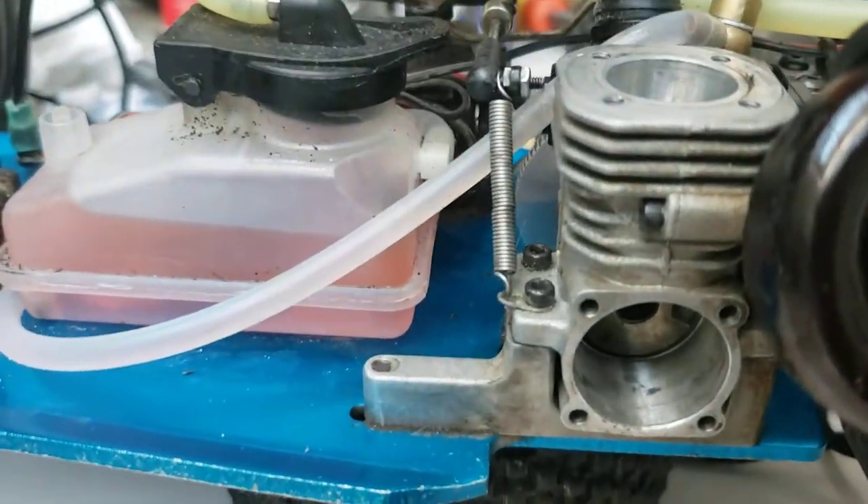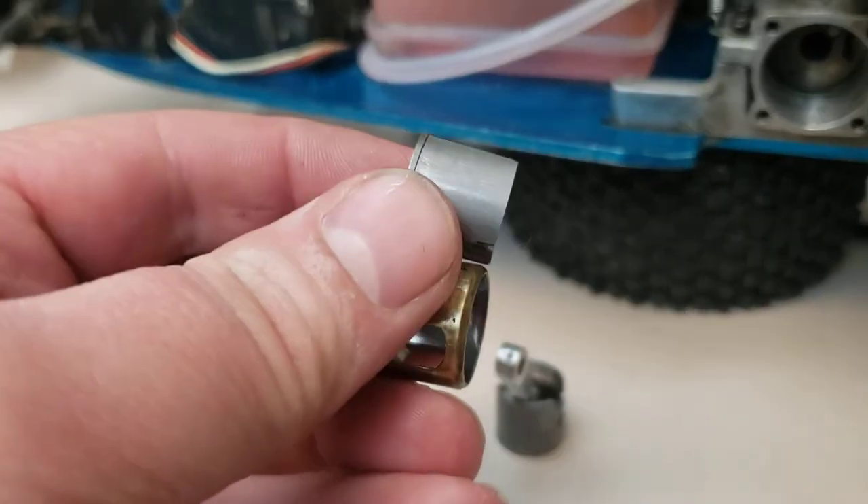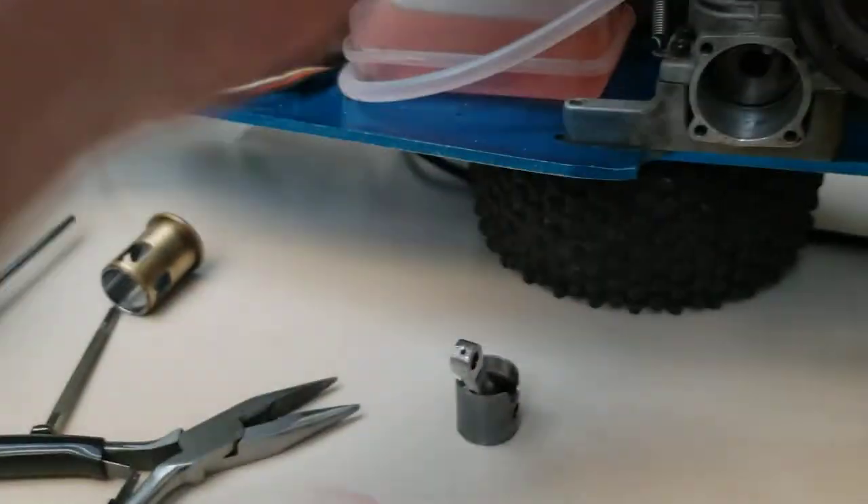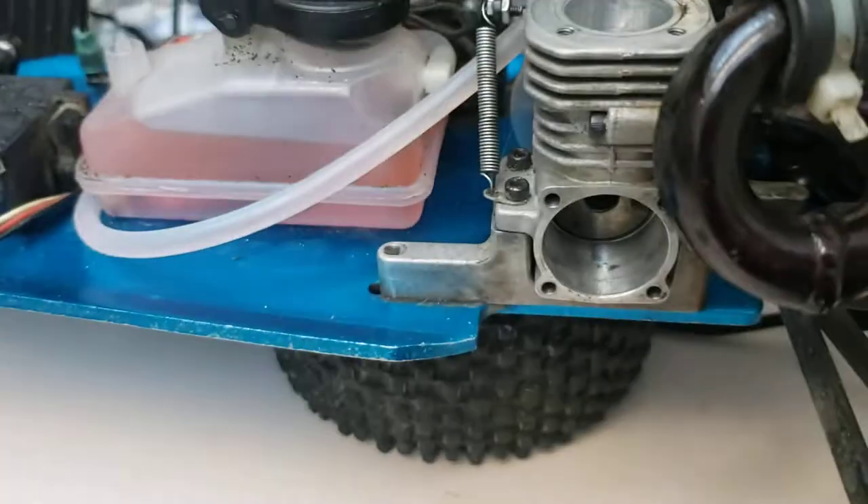We're going to put that back in there because it would run for a minute and then die — I think I explained that in one of my videos. So this setup is shot, but we're going to use the worn piston sleeve that came out, the homemade rod, and slap it back together.